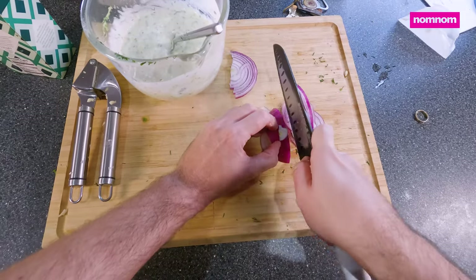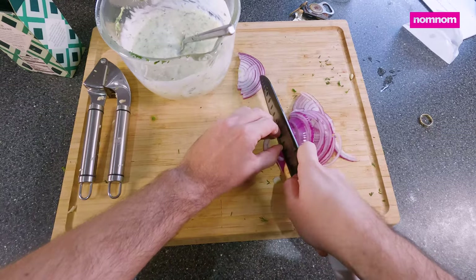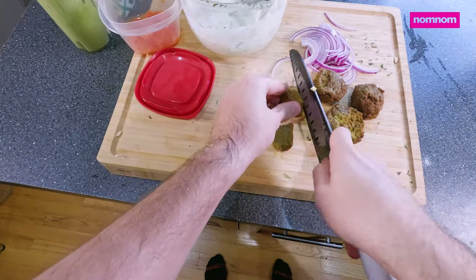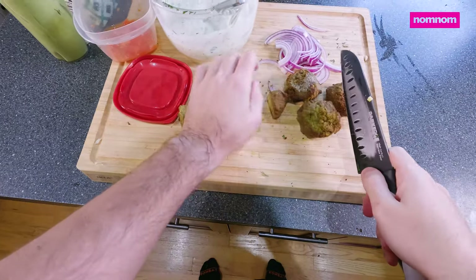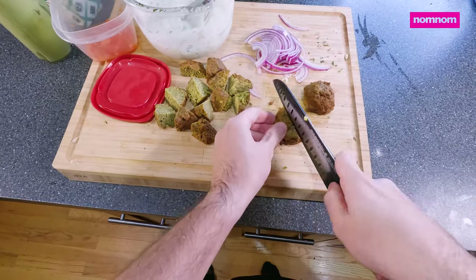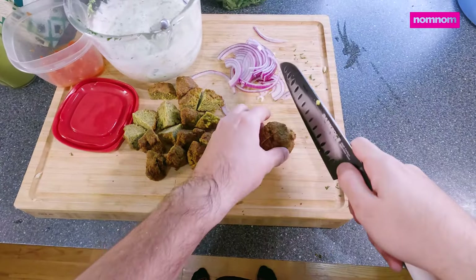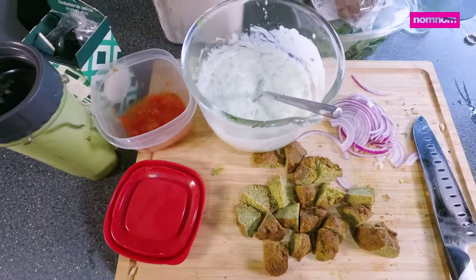Our sauce is good, so we're gonna prepare the other toppings for the pizza. Red onion, one of my favorite ingredients. And I have these wonderful air fried falafel — you can find the recipe linked down below. They're simple and delicious and packed with herby flavor. I'm just cutting them into quarters so they won't be overpowering when you take a bite of pizza. And there's some old tomato I need to use up.